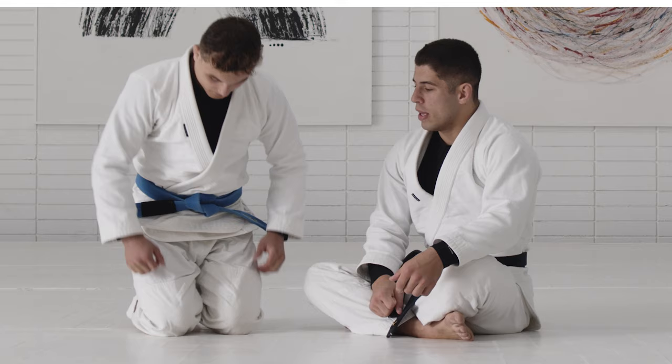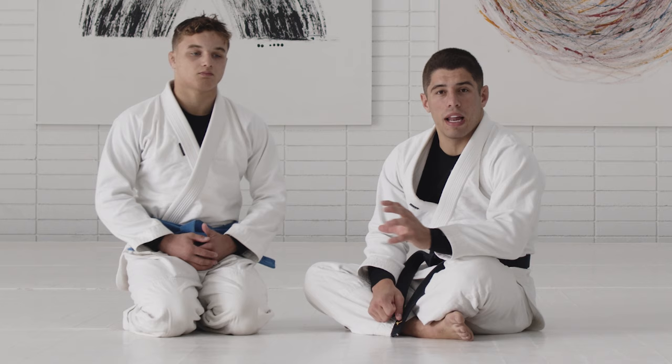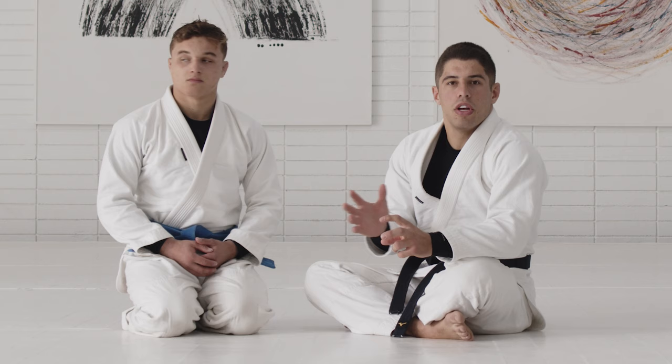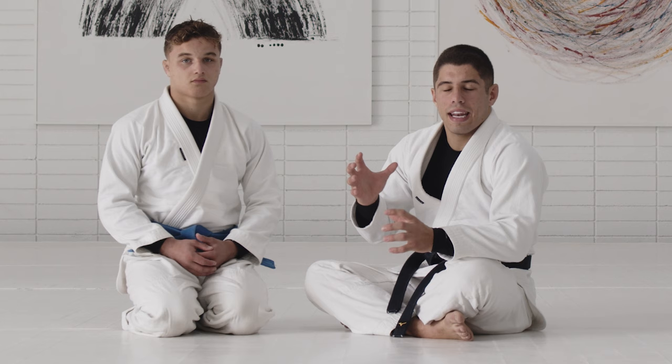We're gonna be working on sweeps from the same set of grips. I chose to start the first one very basic, using a lot of the off-balance and the concepts you've seen before, combining that with the sweep. Based on my partner's reaction and defense on top, I want to build sweeps on top of it. You'll see how the first sweep connects to the second, which connects to the third — the idea is to chain your techniques together.